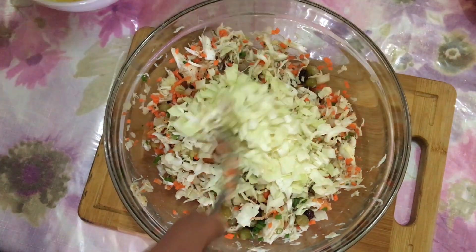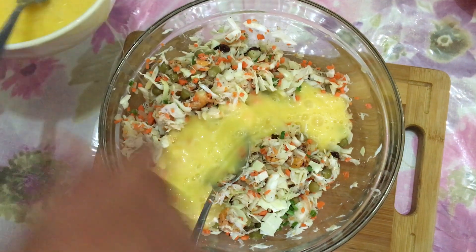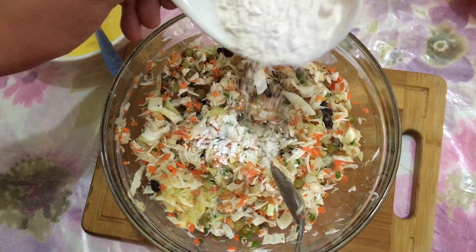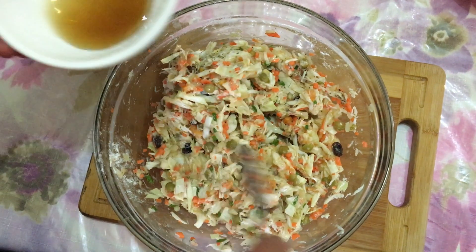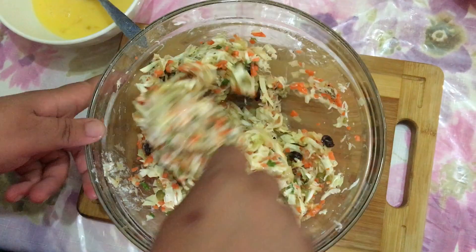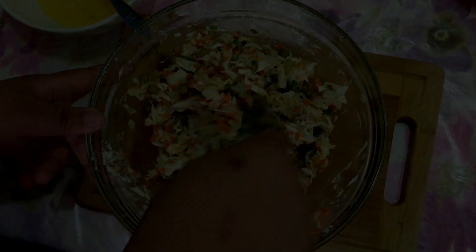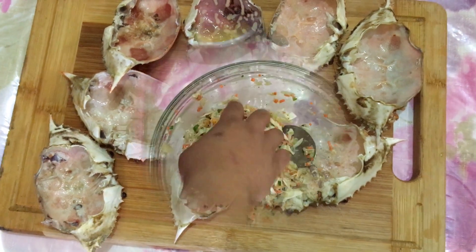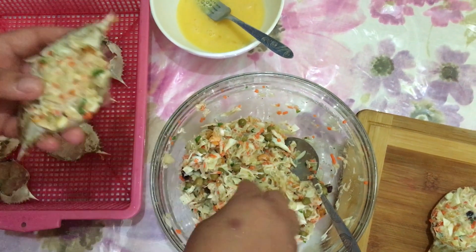I'm going to put in half a spoon, and the chicken and the chicken — it's a lot of people — and the chicken and the chicken.